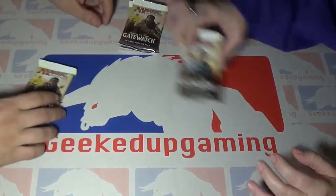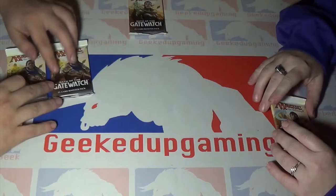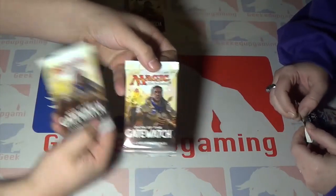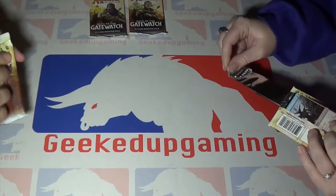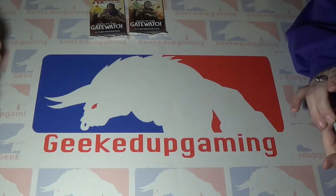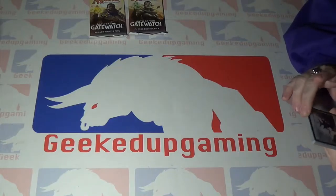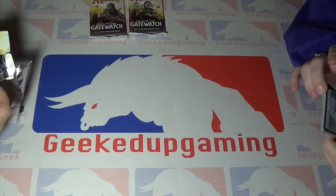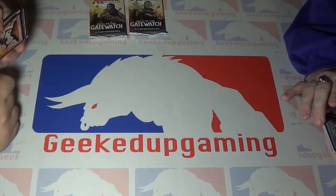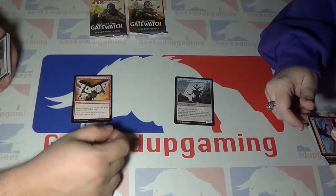Now we're on to Oath of the Gatewatch. You want the female one? There are three guys, so I'll save her for last and take the twins. In case you guys didn't see, these are the twins. That's Gideon, I think — yeah, Gideon.